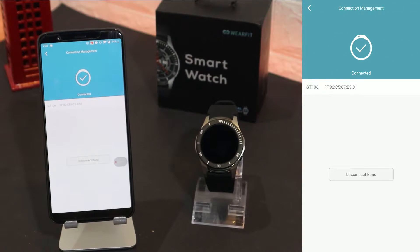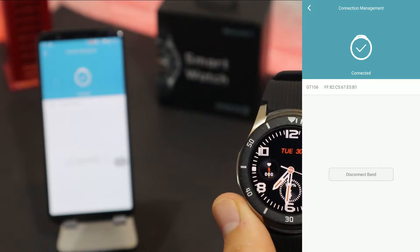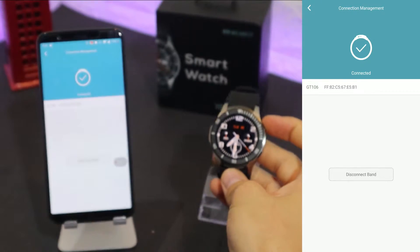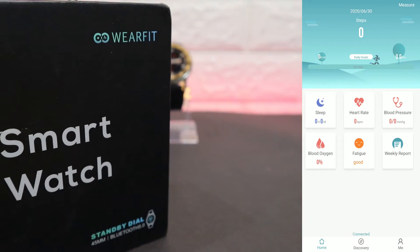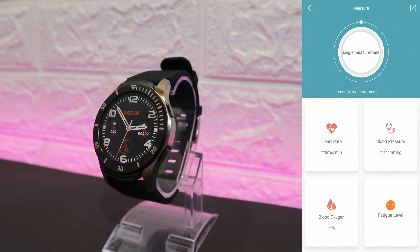You can see now it says Connected — our device is connected with the phone. That will take a couple of seconds. It's that easy to connect. On the first page you can see measurements: heart rate, blood pressure, blood oxygen, and fatigue level.